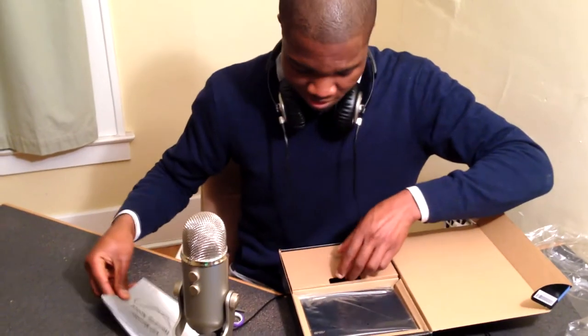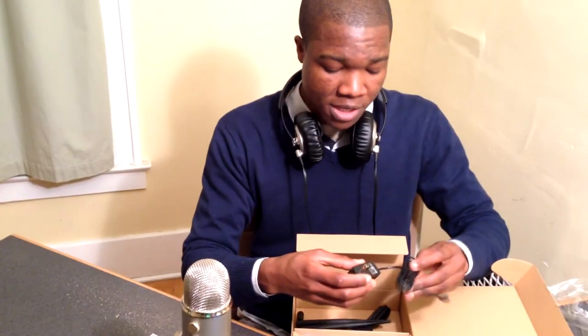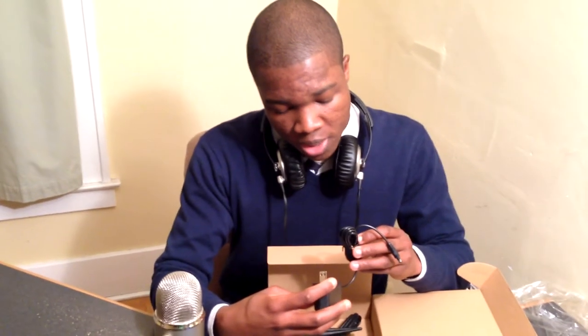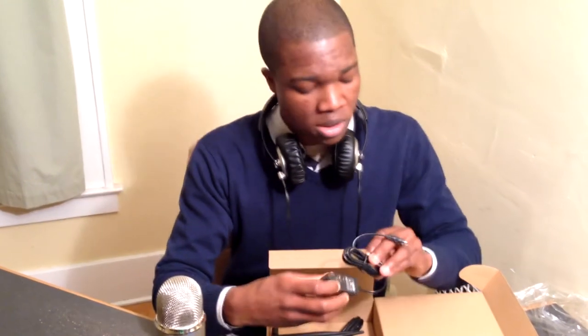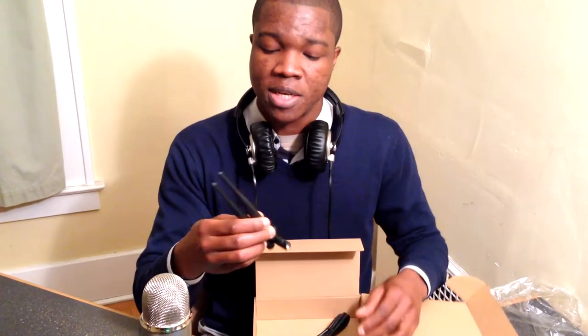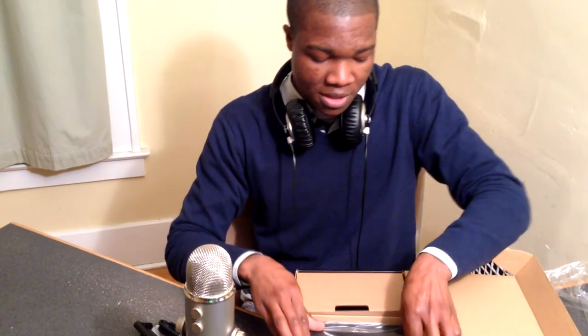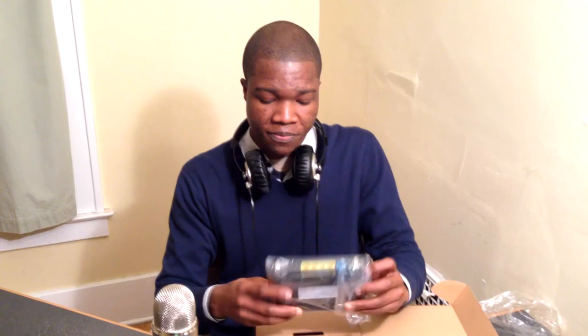We have a power adapter with 12 volt and 0.5 ampere output, two antennas with 5 dBi passive gain each, also included is a local area network Ethernet cable to configure the device, and the device itself — which is still sealed, so let's open it.